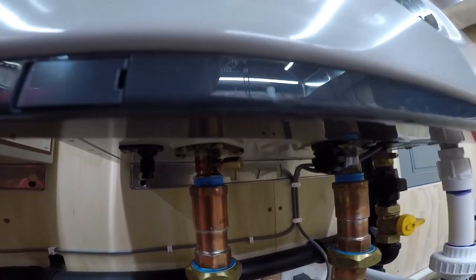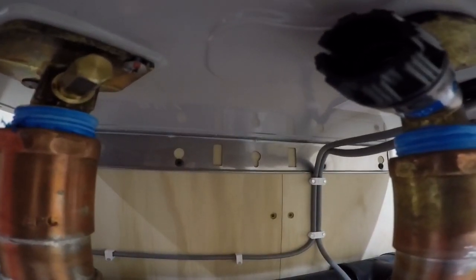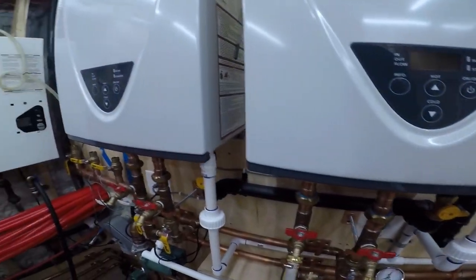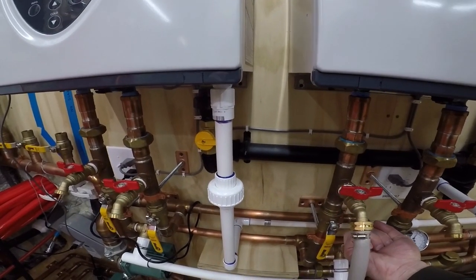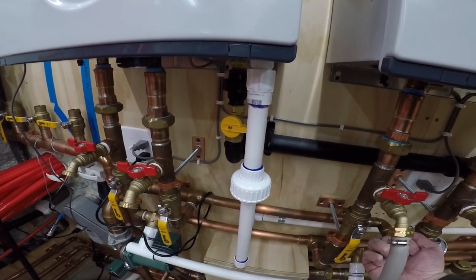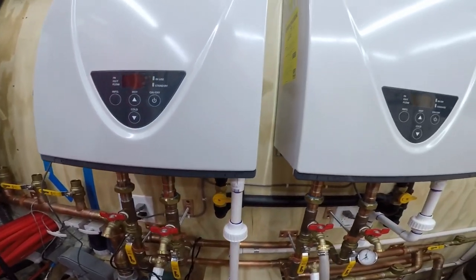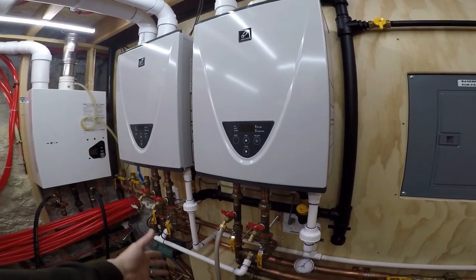You hear the pitch up here get higher? It does the same no matter which one it is. So that noise might just be more the water moving through the internals of the tankless units than it is the pumps — I don't know.